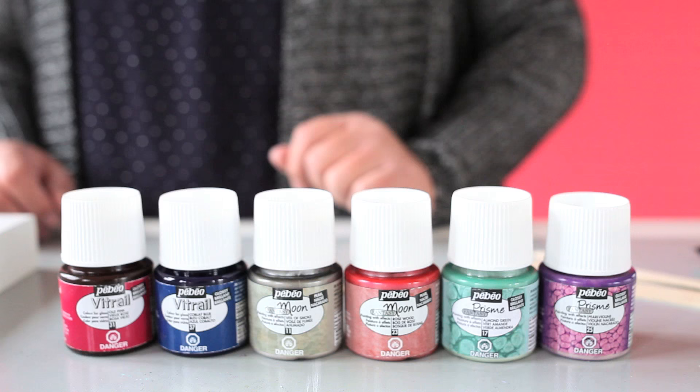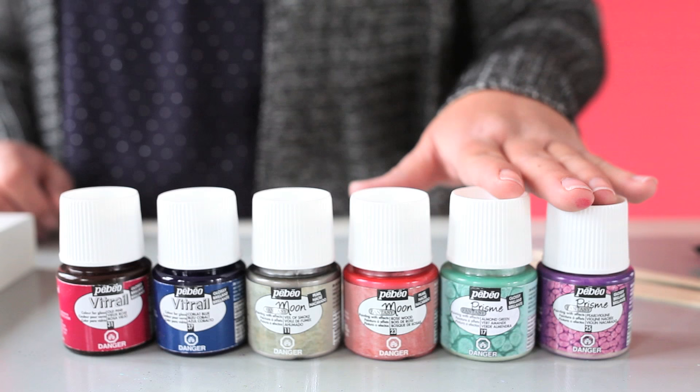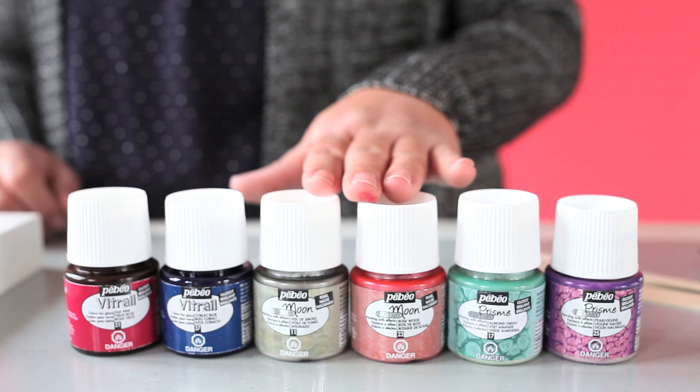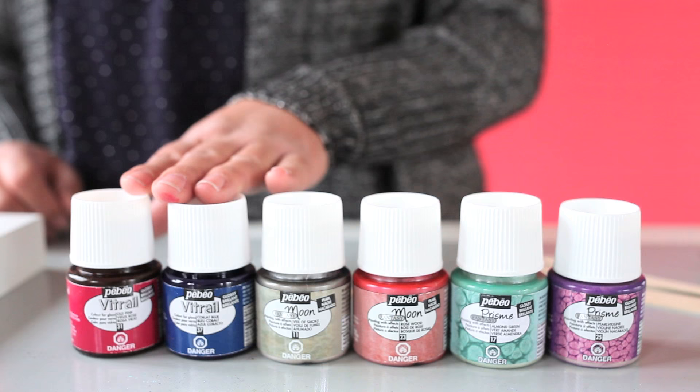The Pebeo mixed media line comes in three different textures. You have the Pebeo Prisma, which gives you a really cool honeycomb texture as it dries. Then you have the Pebeo Moon effect, which gives you a very pearlescent shimmery look. And then you have the Pebeo Vitryo, which dries to a glass-like finish, and you can create some really cool stained glass looks with these paints.